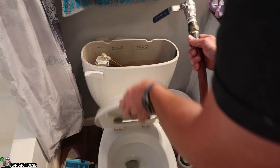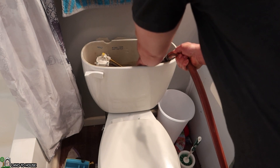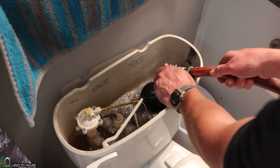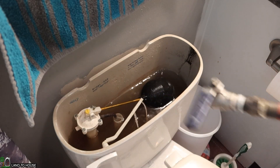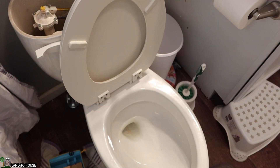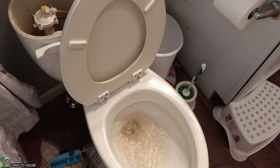Now I can take my garden hose from outside and fill this tank up to the line — right up to the line. And now we should be able to see this thing flush. Now the water that I put in there is creek water, so it may be a little bit discolored. There we go — an off-grid flush.